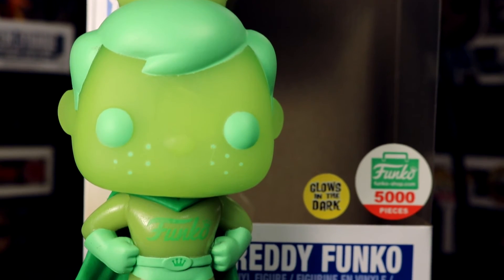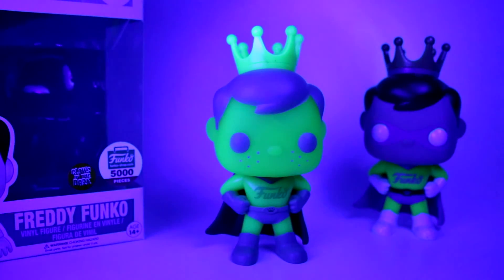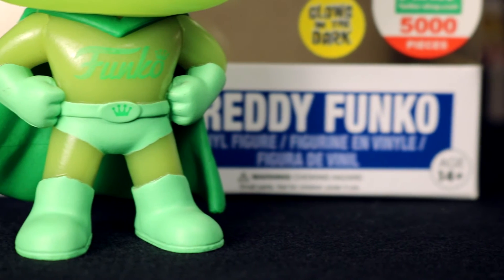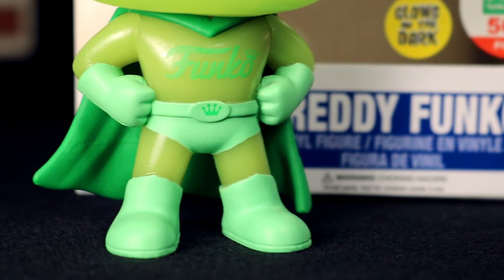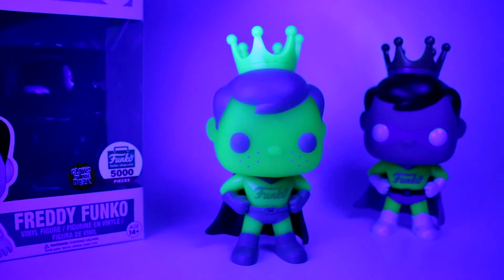If you guys don't have a blacklight, you can hold the figure up to a normal lamp or flashlight to charge it up and make it glow. It doesn't glow quite as bright as it does underneath the blacklight, but it does glow — that's the best way to get a glow on any glow-in-the-dark figure. We got these blacklight bulbs and just have them in a normal lamp from Walmart. They're super cheap — only around $3 — so we just replaced our normal light bulbs with black lights for this video. I definitely recommend them if you're looking for a cool way to display your glow pops.